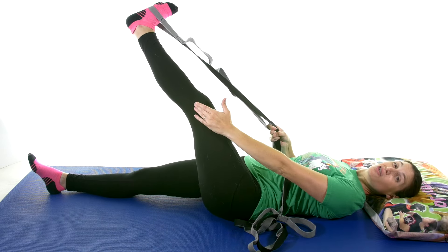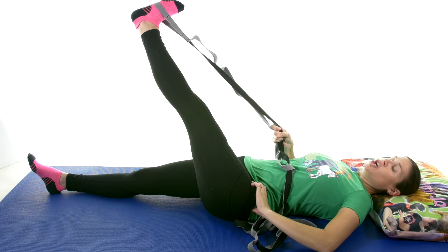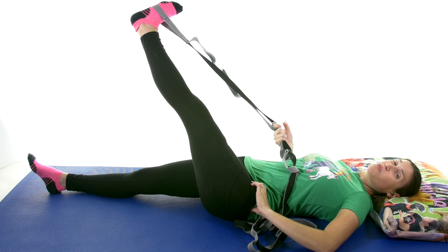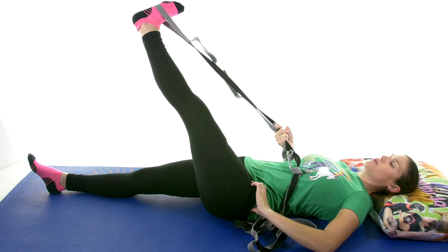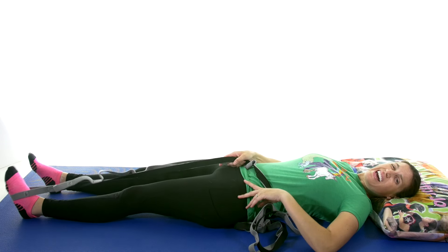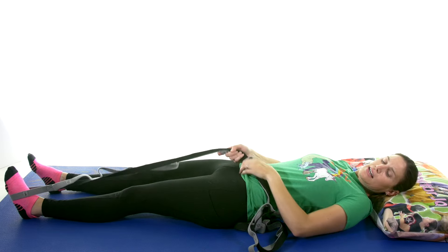You might feel it at your knee, but if you have that bursitis, you really might feel it in that hip area. You want it to be tension, maybe a little uncomfortable, but you don't want it to be painful — don't push through that pain because sometimes that will just irritate it more. So 30-second stretch, come down, relax, shake it out a little bit, and do that a total of three times.